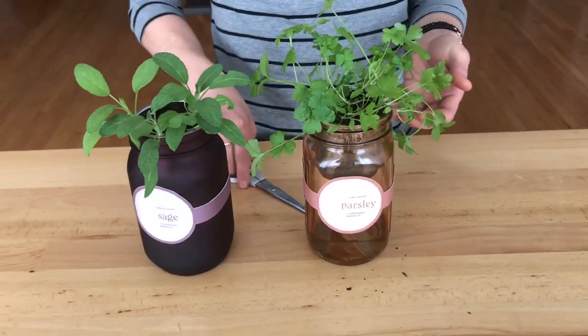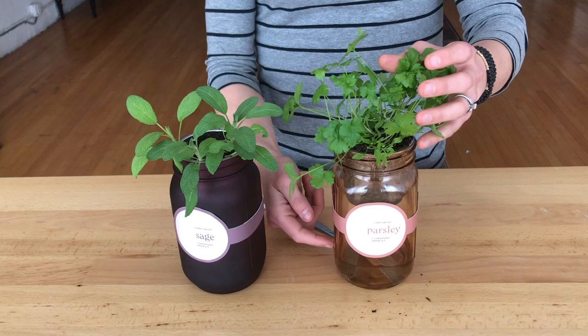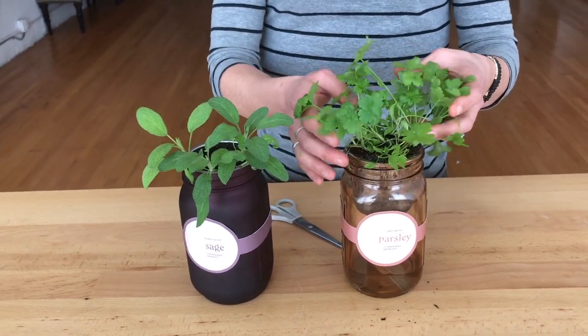You just put the water in the bottom, and once the seeds sprouted, I did put a little bit of plant food in the bottom as well. It comes right with it — absolutely.